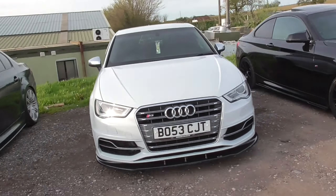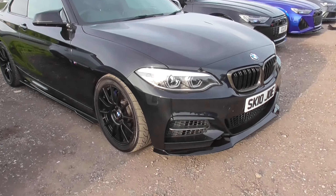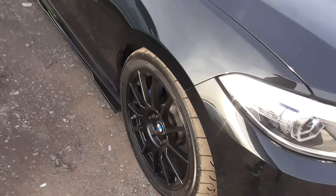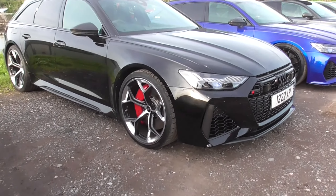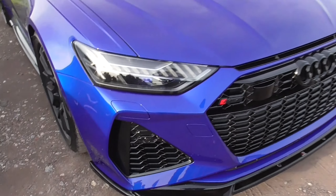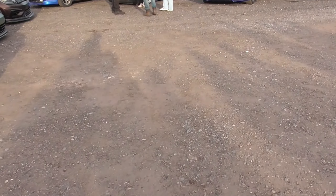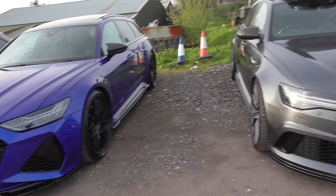We have the E60 along with the S3. This is already parked — got the M240 with carbon on the grills, lovely wheels. Love the gloss black rims. Oh my golly, this lineup is so nice. We've got the RS6 C8 along with another one — there's three RS6s.